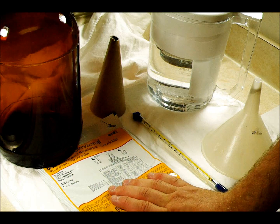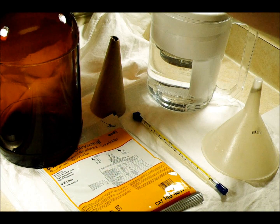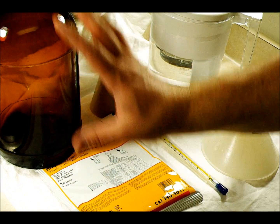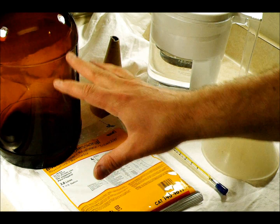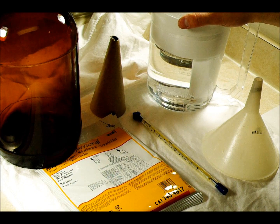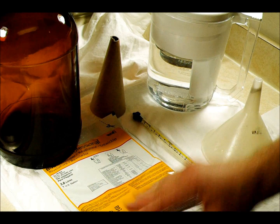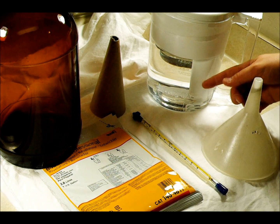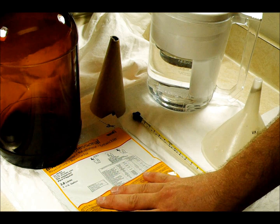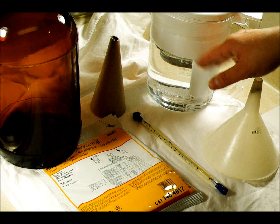For this you're going to need a package of D76 powder or other concentrate. You're going to need a glass jar to hold the finished chemical mixture, and enough purified water to make a gallon. I'm just using filtered water with a store-bought filter. Instructions recommend using purified filtered water, distilled or something like that.